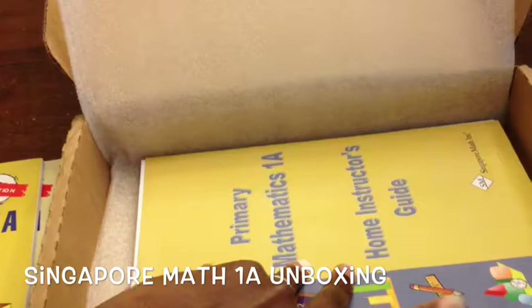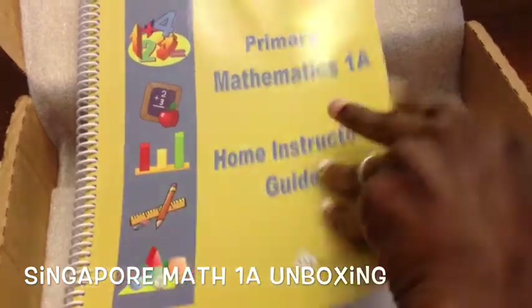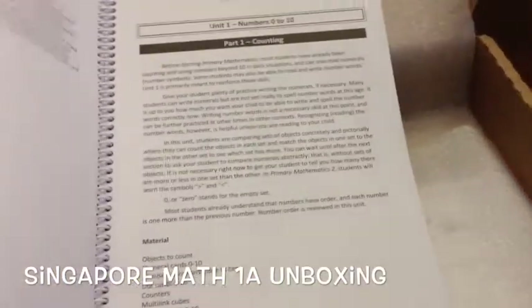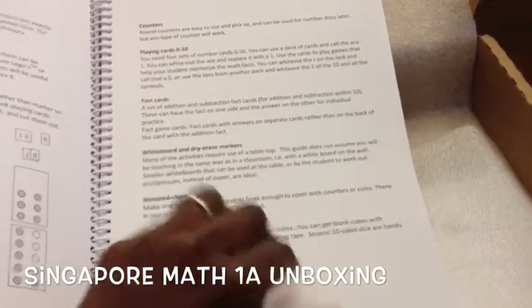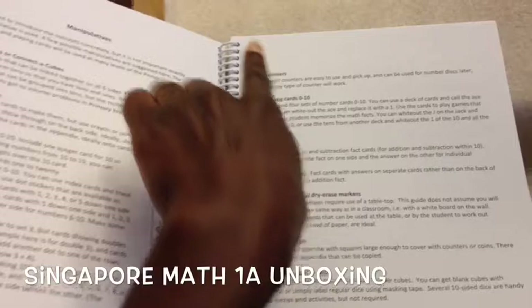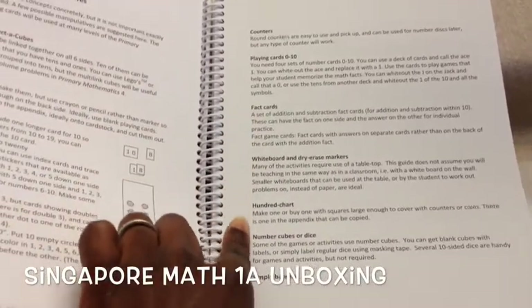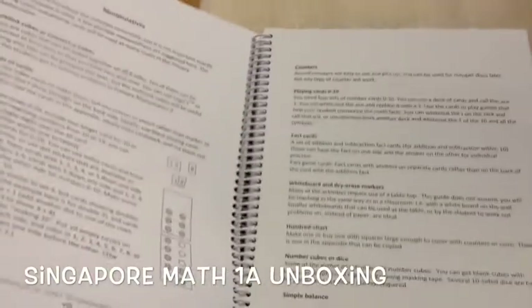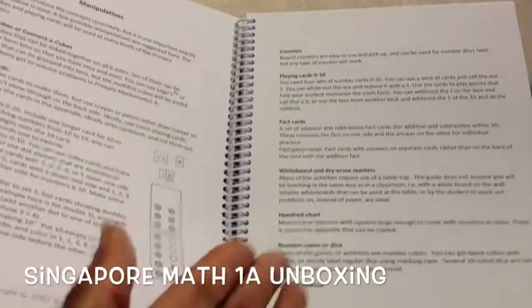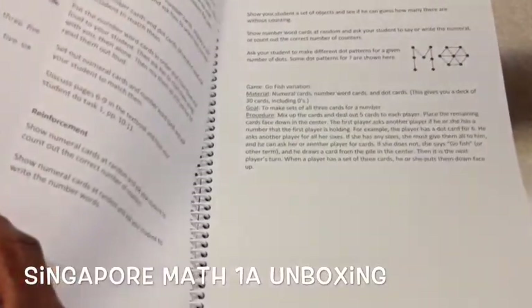Finally, I got the Home Instructor's Guide. What I like about it is that it lays everything out week by week. It tells you what manipulatives you can use — counters, playing cards, flash cards, whiteboard and dry erase markers, a hundred chart, number cubes or dice. You would have to purchase these yourself, but I like that they give you suggestions so you can decide what to invest in.